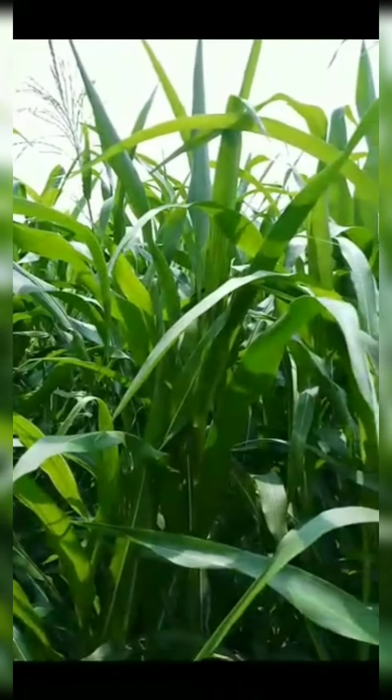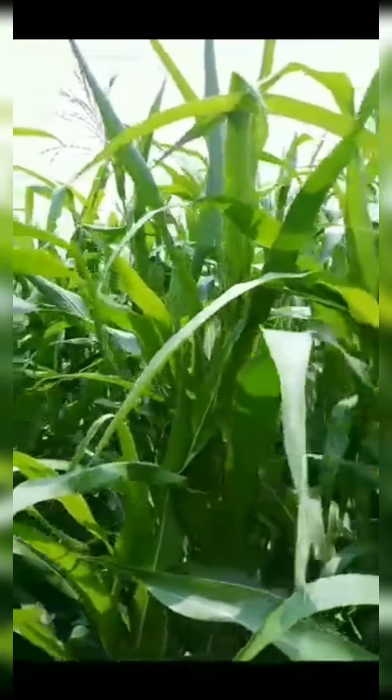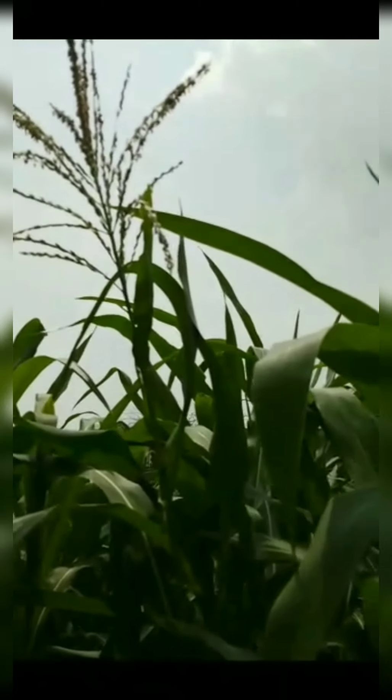When we talk about the selfing technique in maize, we have to take equipment like scissors, stapler, butter paper, craft paper, ethanol, tags, and pencil.